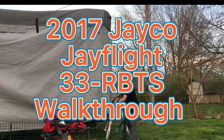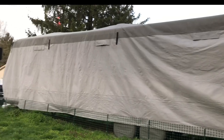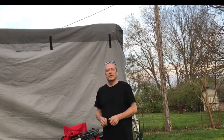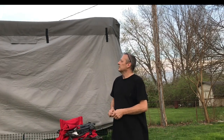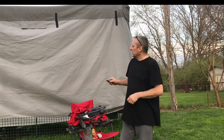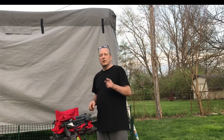Welcome back to Mama Four Boys. Tonight we're going to take the cover off of our travel trailer so we can start to get things ready for the camping season this year. I'm going to put some marks on the top of it so that I know where to put it back next fall when I put it back. First I'm going to go around the outside edges and unhook all of the straps that connect it down underneath.